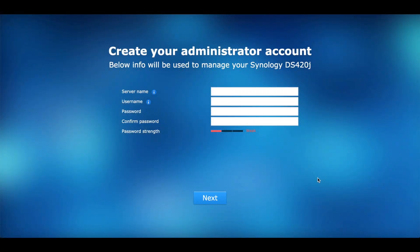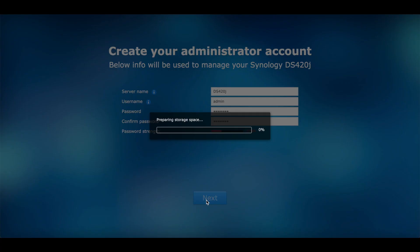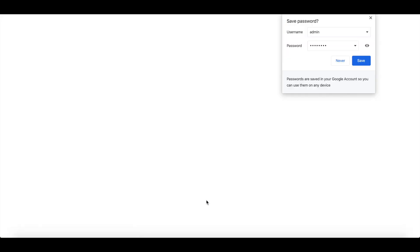The Synology is powered on and we found it on the network. We dialed in the IP to a web browser and here we are. Because it hasn't been set up prior, we'll have to give it a name — we'll just call it its own model so we can find it amongst others on our network. We'll give it a password; this isn't a production unit so that's fine.